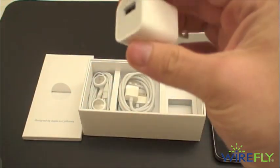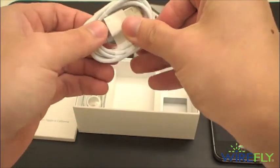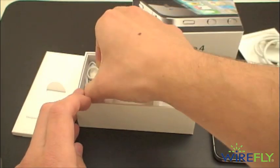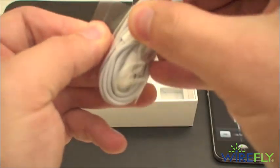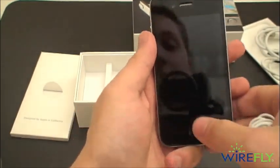So we have our wall charging adapter — plastic on that too — USB cable, and of course headphones. And it's showing our connect to iTunes screen.